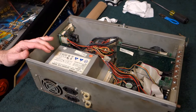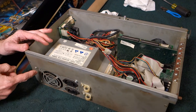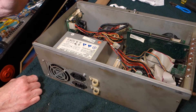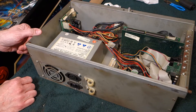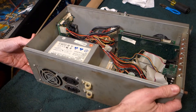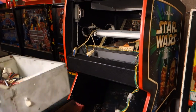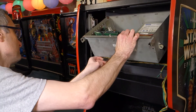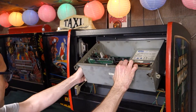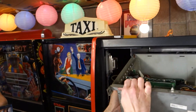We got everything back together. We now have four screws in — there was only one when we took it out. There is normally a cover on this that was absent, but it's running and we're going to leave it like that. We'll put her back in place now. Let's get the connections back to where they were, hopefully.